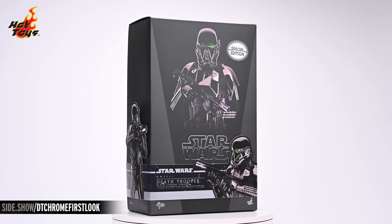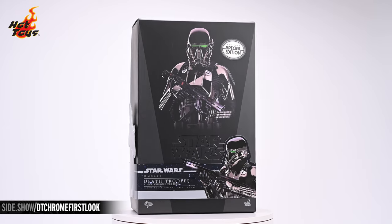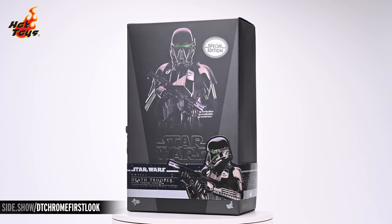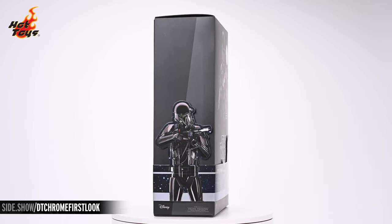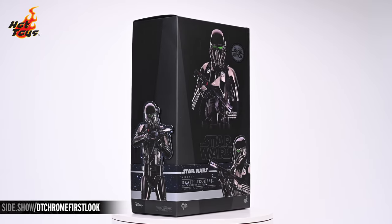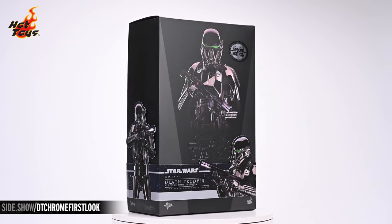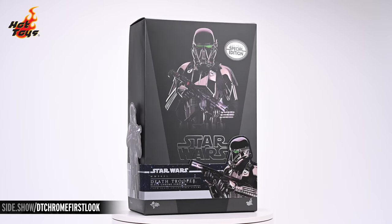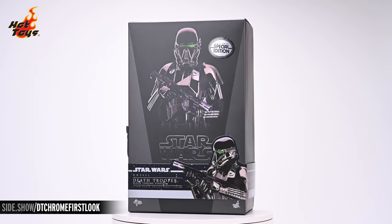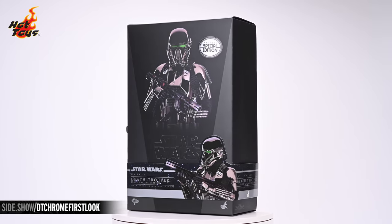The box is a standard shoebox design. It features a deep gray angled window leading into an image of the Death Trooper wielding his blaster rifle on a black field. The usual chrome Star Wars logo rests just beneath that image. Below the logo, we're greeted by Hot Toys' trademark cigar band, this time in hues of black and silver, bearing the name of the Death Trooper Black Chrome version as well as two additional images of the figure.